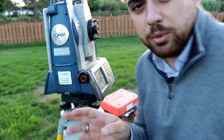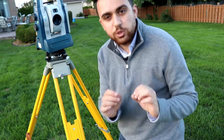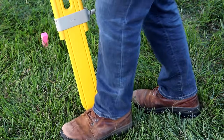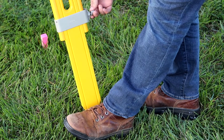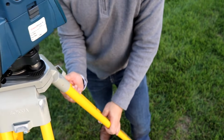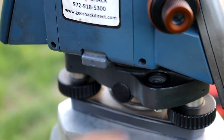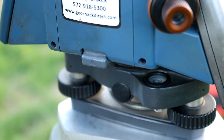Some brands actually put the bubble in a visible place, so if you have the bubble somewhere visible, go ahead and look at it and try to figure out what you need to do with the legs to adjust the total station and make it more level. I can tell by looking at this bubble that our total station is leaning forward just a bit too much, so I'm going to lift this leg up just a little bit. I'm going to step on the leg so it doesn't go anywhere, loosen the leg, and raise the instrument just a bit so that it's more level. Once I'm satisfied I'll tighten up the leg.